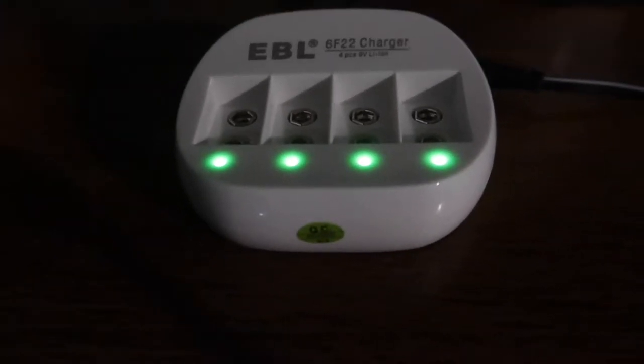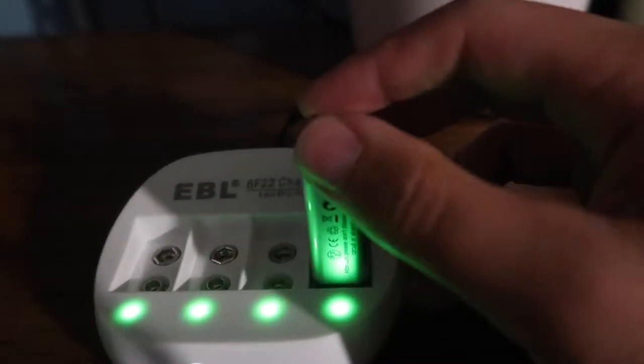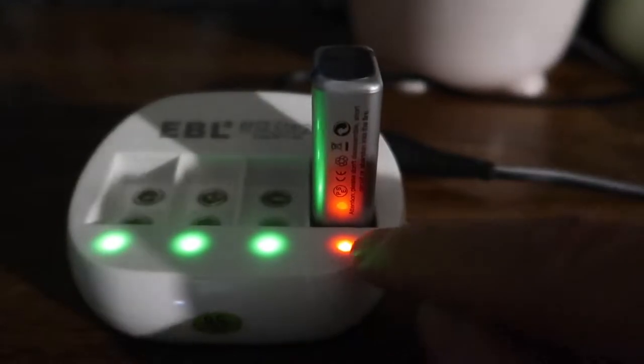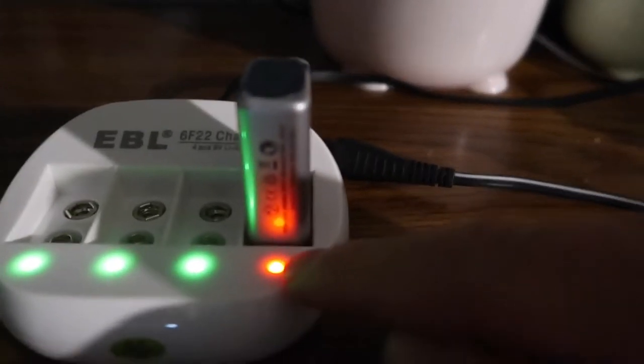Here we have the product powered up and charging. All you do is plug the battery onto the charger at the right angle — if it doesn't start charging, adjust it. When plugged in correctly, you'll hear a little tick and the light should turn red. When it's fully charged, it turns green.